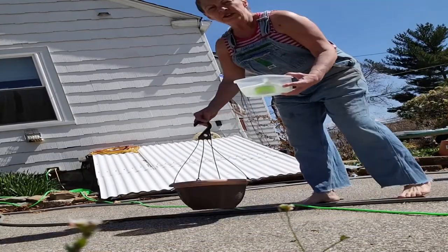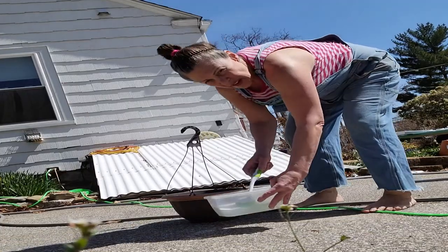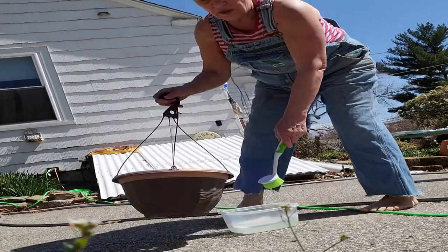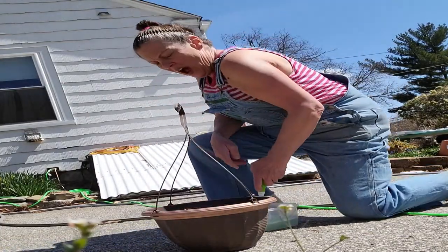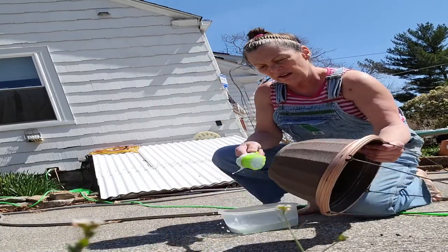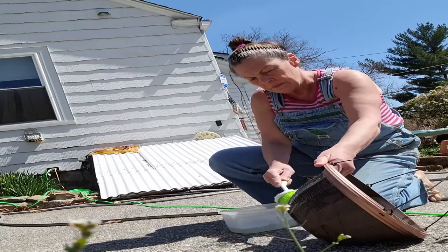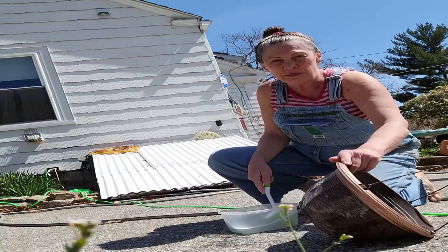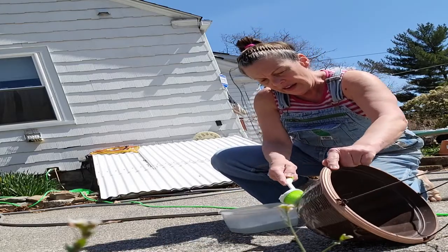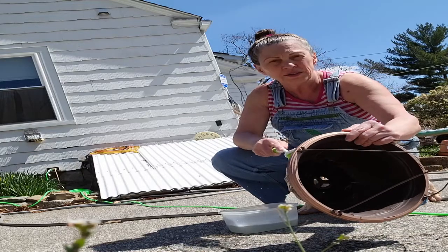I just got some regular dish detergent because I'm not going to be planting in this, so I'm not really too concerned. My knees are really bad, so I'm going to grunt and groan a lot. I'm just going to scrub it up a little bit because I want to spray paint it. It's been out in the weather, like in the season.